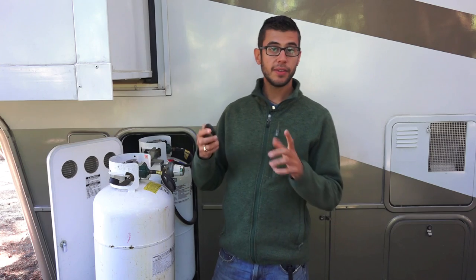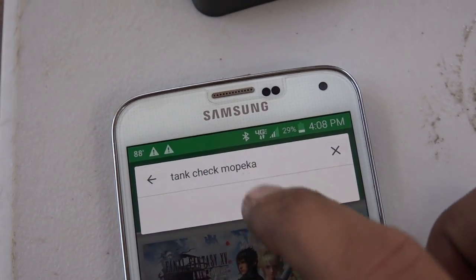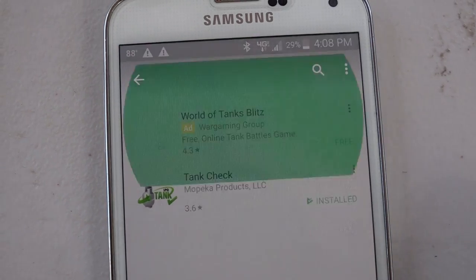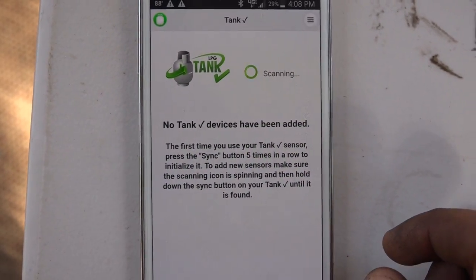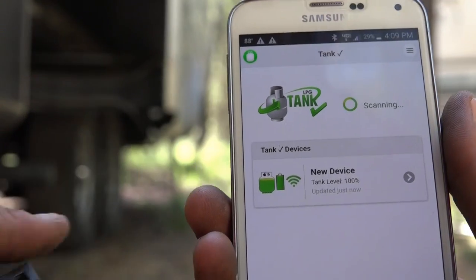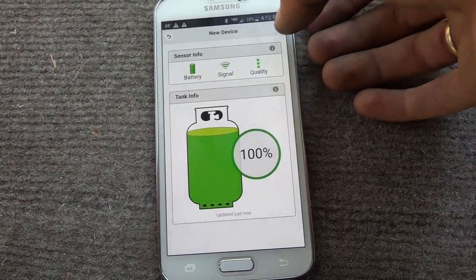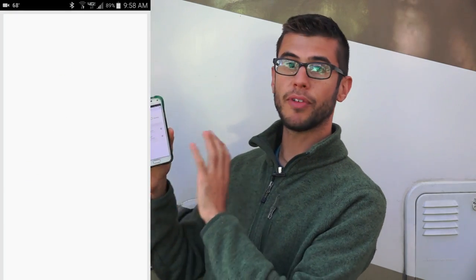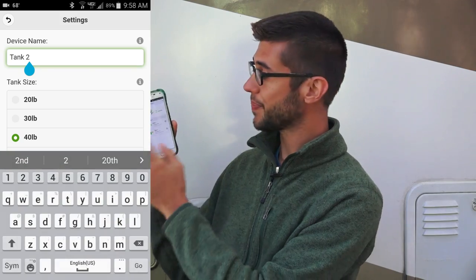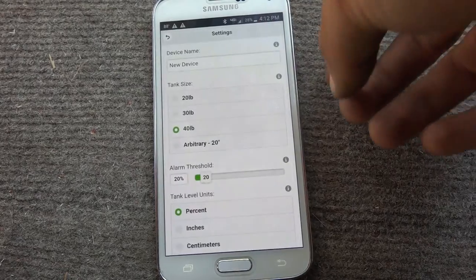Once you get the sensors clicked onto the tank, if you have the RV monitor, all you have to do is screw that into the wall inside the RV where you'd like it to go. Once you've installed the sensors, get your phone out and install the TankCheck app. Open it and it's going to start scanning instantly — it will ask to turn on Bluetooth if that's not on already. Press the sync button on your sensors and they will show up almost immediately in the app and read the level of the tank. Each sensor you sync will show up as an individual tank on the screen.